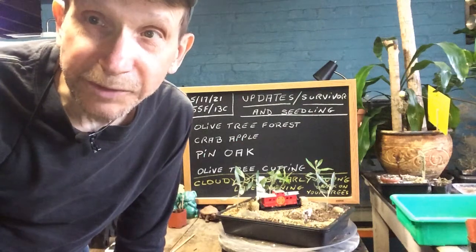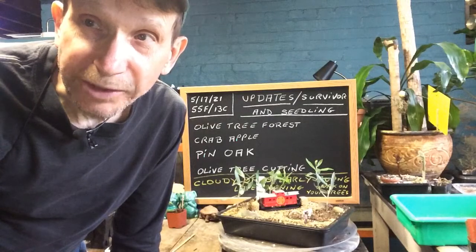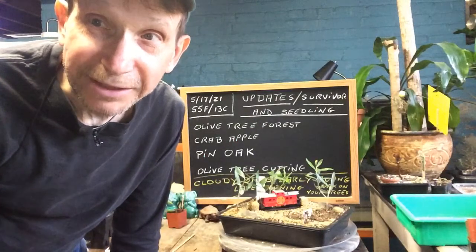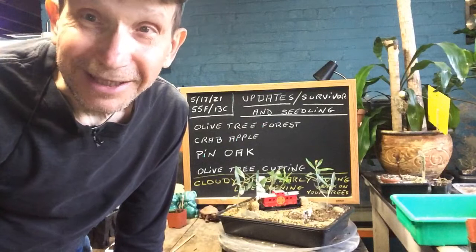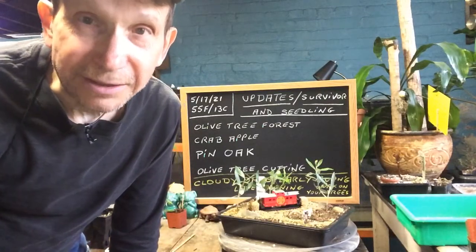Good morning everyone and welcome to Grow and Clip Bonsai for Seniors. Today is May 17th of 2021. It's early in the morning, a nice cloudy day. Right now it's 55 degrees Fahrenheit, 13 degrees Celsius — a good day for planting your bonsai trees and for letting the roots grow.